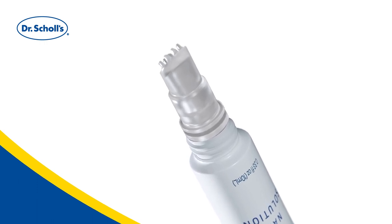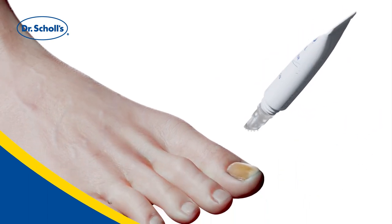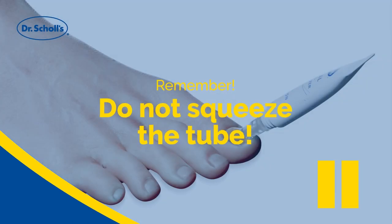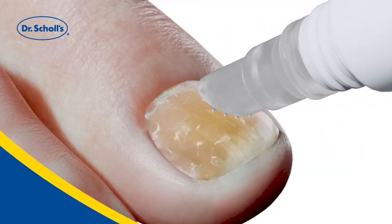Don't squeeze the tube — a little goes a long way. Tip upside down when ready to apply. Simply press the brush applicator on the nail and spread. Use the angled brush to spread evenly across the nail and under the exposed parts of the nail for complete coverage.